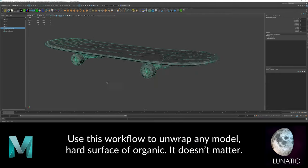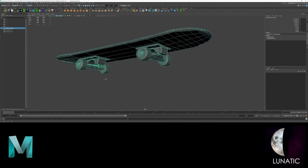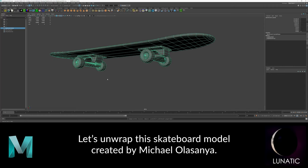We will unwrap this skateboard by Michael Olesagna, but you can use these same steps to unwrap any model.